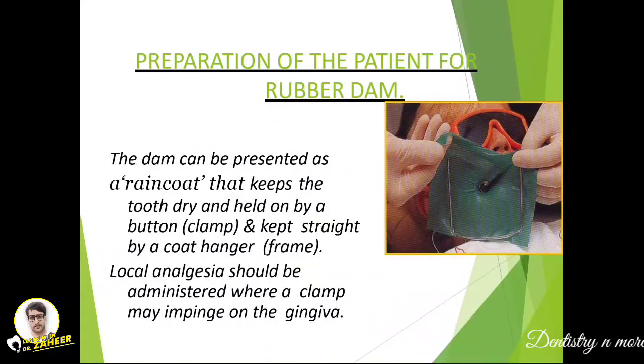To prepare the patient for the rubber dam, it can be presented as a rain coat that keeps the tooth dry, held on by a button (the clamp) and kept straight by a coat hanger (the frame). Local anesthesia should be administered where the clamp may impinge on the gingival tissue, though this is optional.